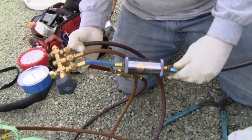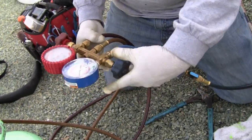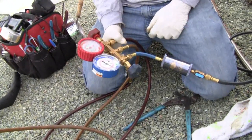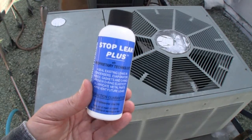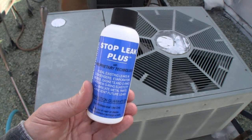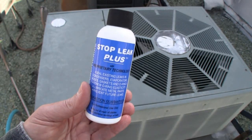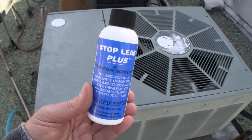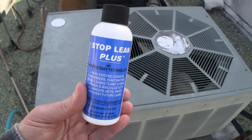It's going in already — that was fast. That's how simple it was to install Stop Leak Plus. If you have any questions, go to ACStopLeakPlus.com and contact Gary, the owner and inventor. It's a wonderful product — it's been a couple of weeks now, my unit is holding its charge, and I'm having great cooling and heating. If you're a homeowner on a budget looking for a less expensive alternative to replacing your entire unit, I think you should give Stop Leak Plus a try. Thanks for watching!